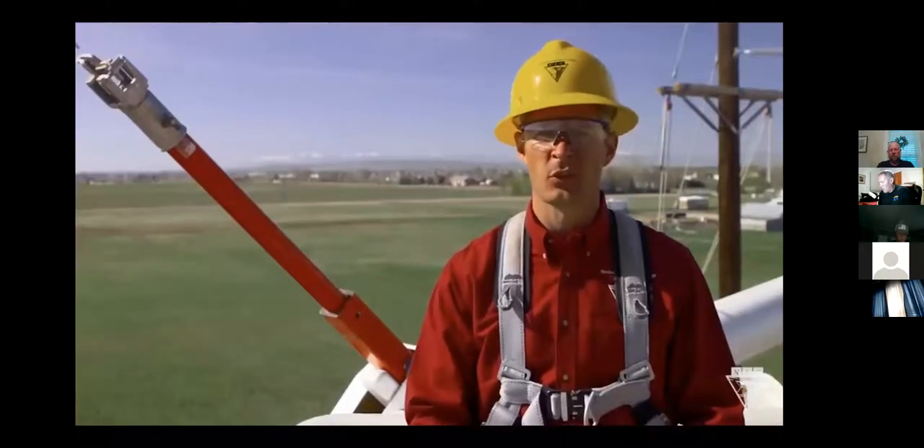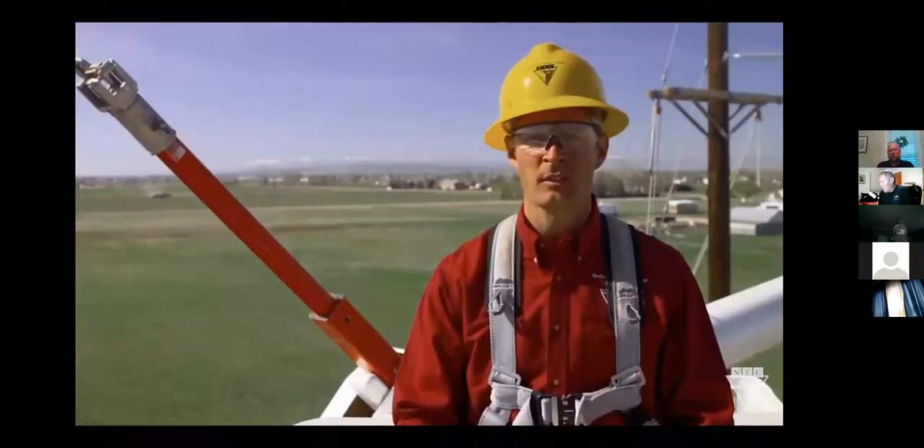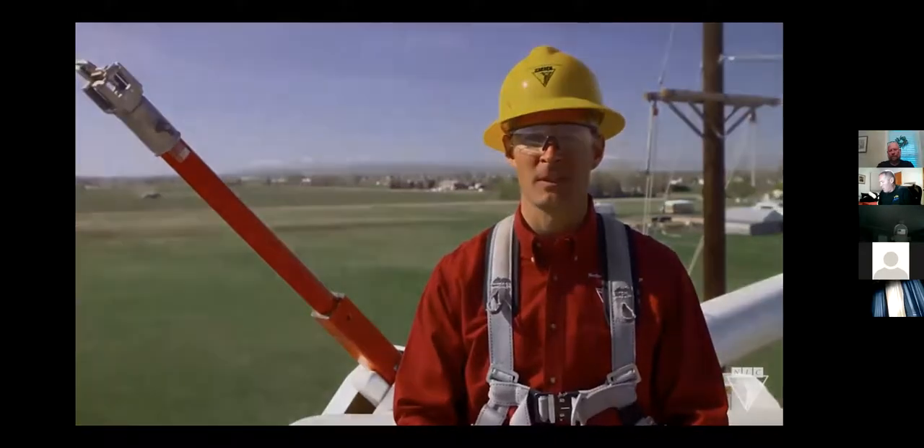Just make sure it's rated for the voltage you're working on. Remember, if you have a jib that's rated, make sure you treat it as a live line tool and keep it cleaned, inspected, tested, and stored properly. For more information, contact the manufacturer or your safety department.